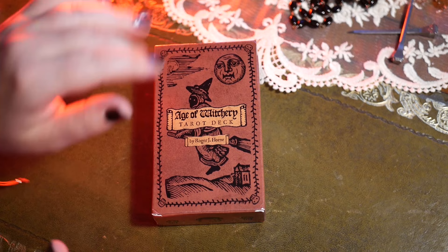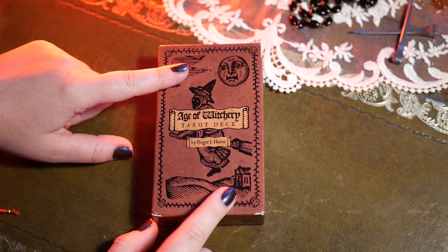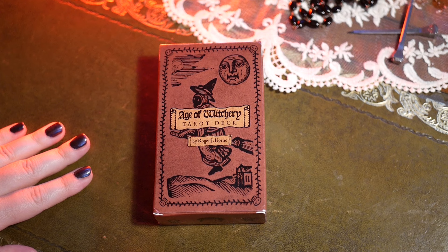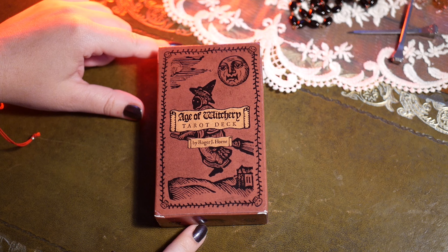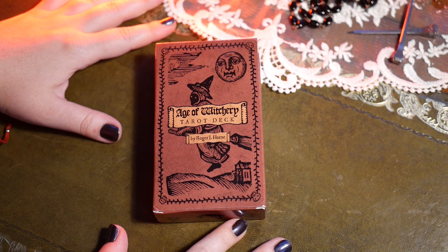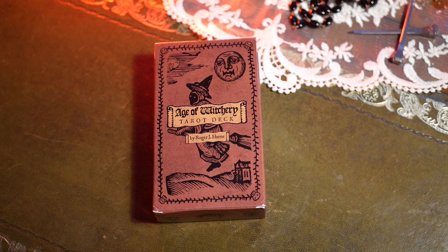Hello everybody! Long time no see, I know. I'm coming to you today to basically do a flip-through of the Age of Witchery Tarot created by Roger Horne. If you know me for any length of time, you know I'm a huge fan of his books, so I was super excited when I found out he's releasing a tarot deck of his own making and I pretty much got it immediately. It just came today and I wanted to do a flip-through to show it mostly to my friends who are also fans of Roger Horne's.